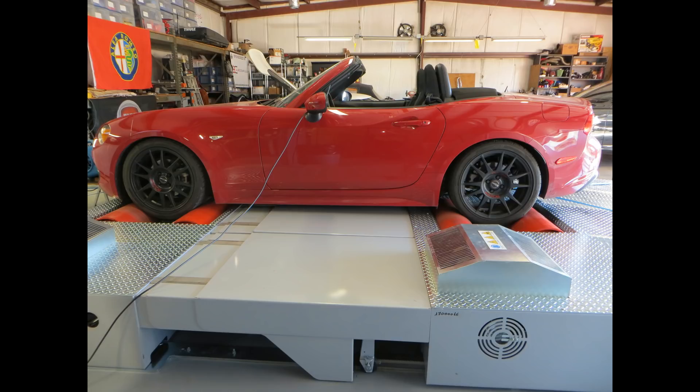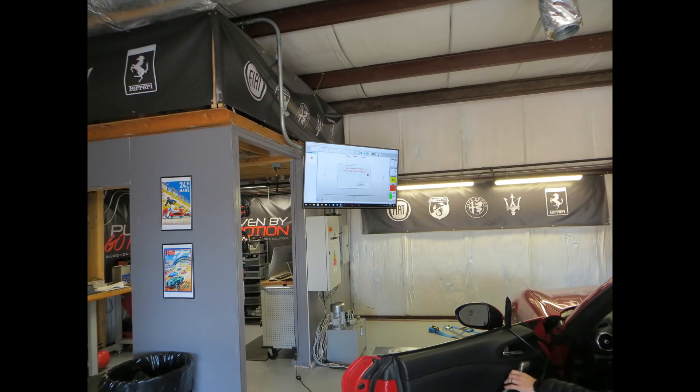In addition to measuring power, this dyno can also simulate air resistance with specs from the car and be used to simulate a top speed run. It can simulate a hill or just about anything else the dyno operator puts in. That's Toby, my son-in-law. He's helping with the video today.